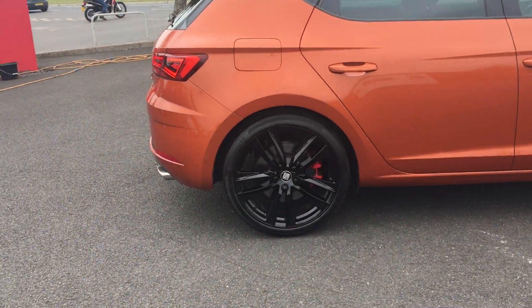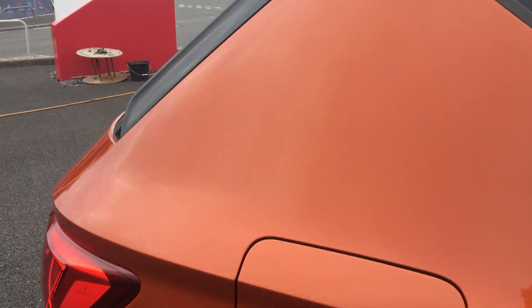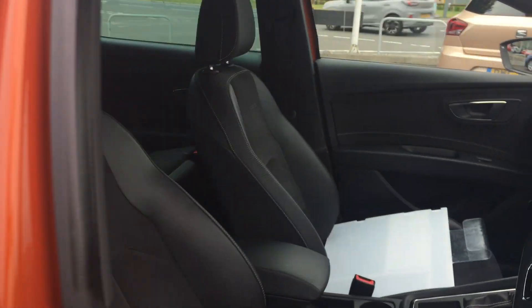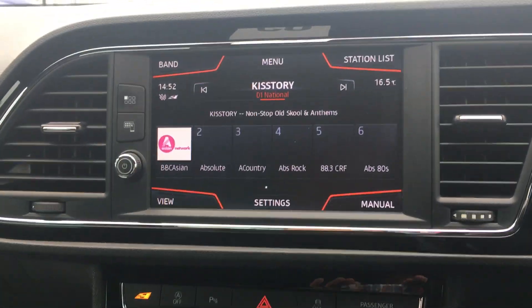This car is the five-door version. I'll show you the rear interior seats as well as the driver seats. Cross-stitching with your Cupra embroidery there. The seats are half leather, half Alcantara.